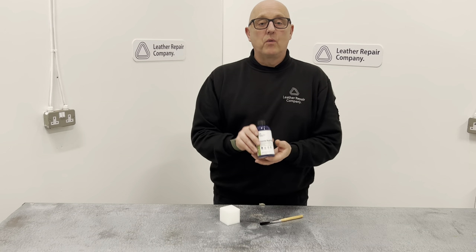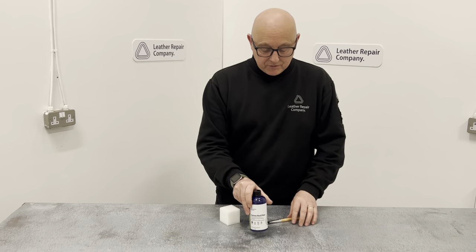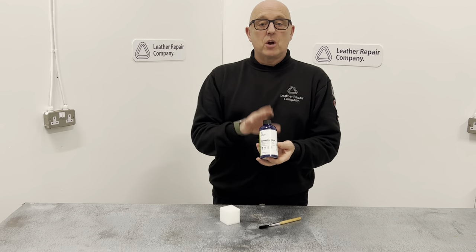Hi there guys, this is LRC 12. This is canvas dye. This will dye all types of canvases. So if you can imagine a canvas back on an old military vehicle, this is what this is going to dye.